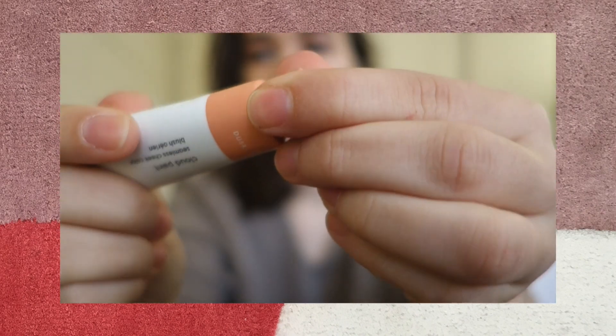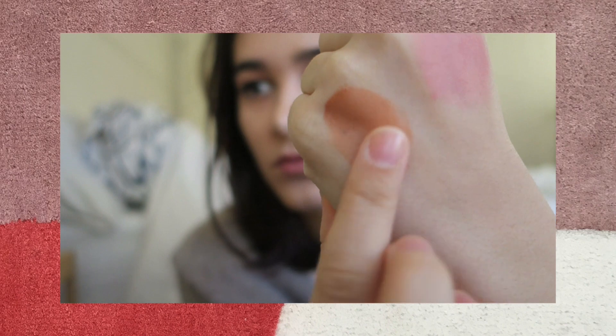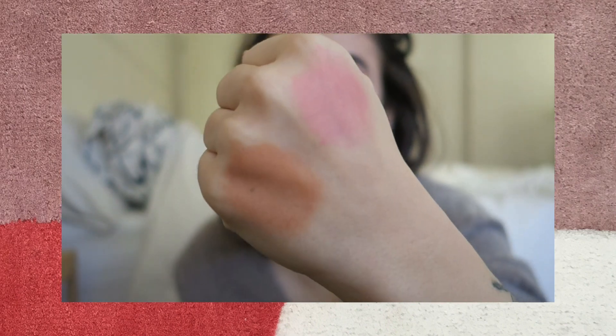Up next we've got Dusk. This is a really great color for medium to dark skin tones. I think it works on mine as well because I'm olive toned, but if you're fairer, you could actually use this as a bronzer and contour with it. So this is one layer — I feel like I could use another one just because it's very light. I do feel like this is a better contouring color for all the lighter skin girls.